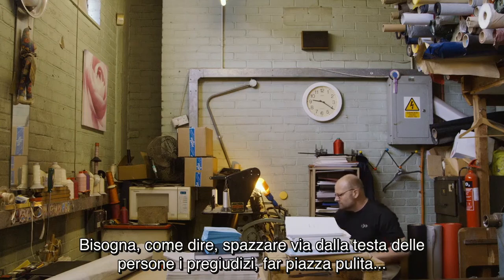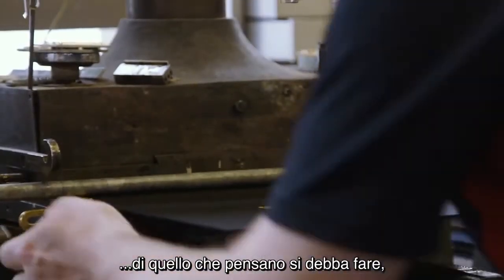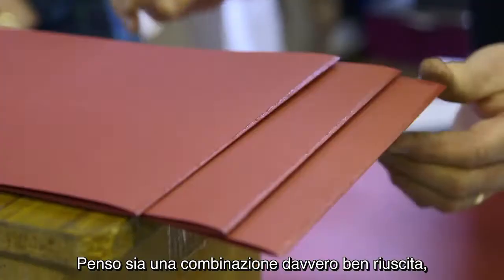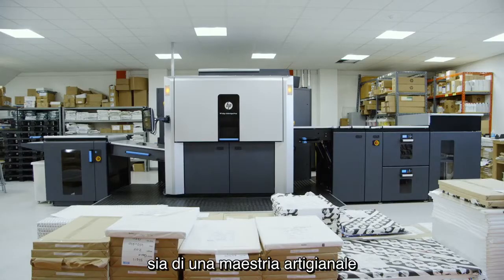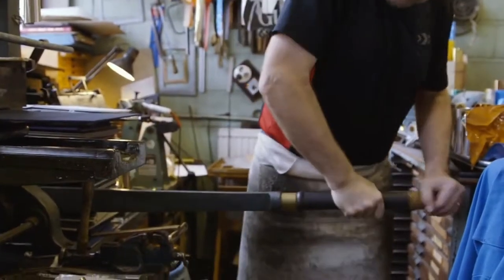You need to kind of clear people's minds of their preconceptions, clear out the clutter of what they just thought they had to have, in order to discover what it is that they really want. I think it's a very nice touch that our books involve the very most modern equipment together with this very sort of handcraft industry that hasn't changed for hundreds of years.